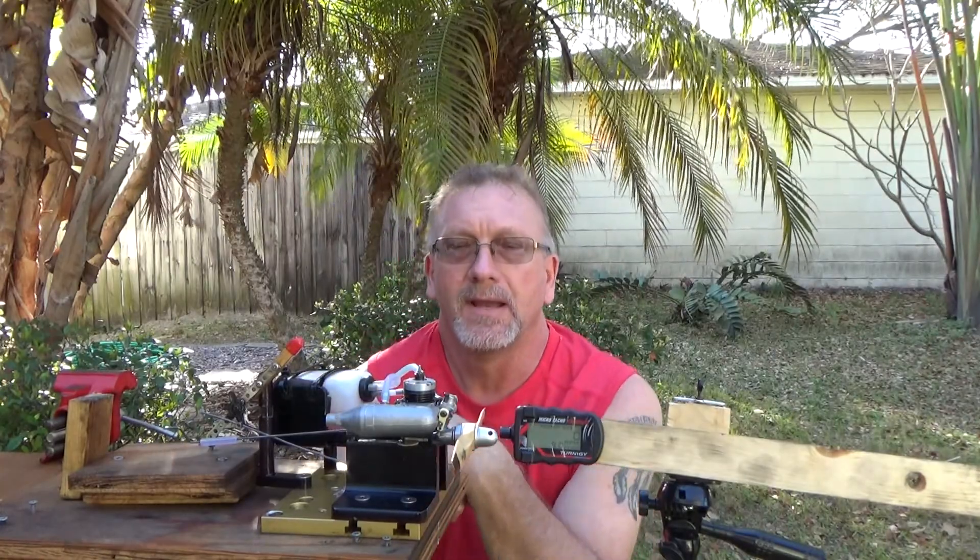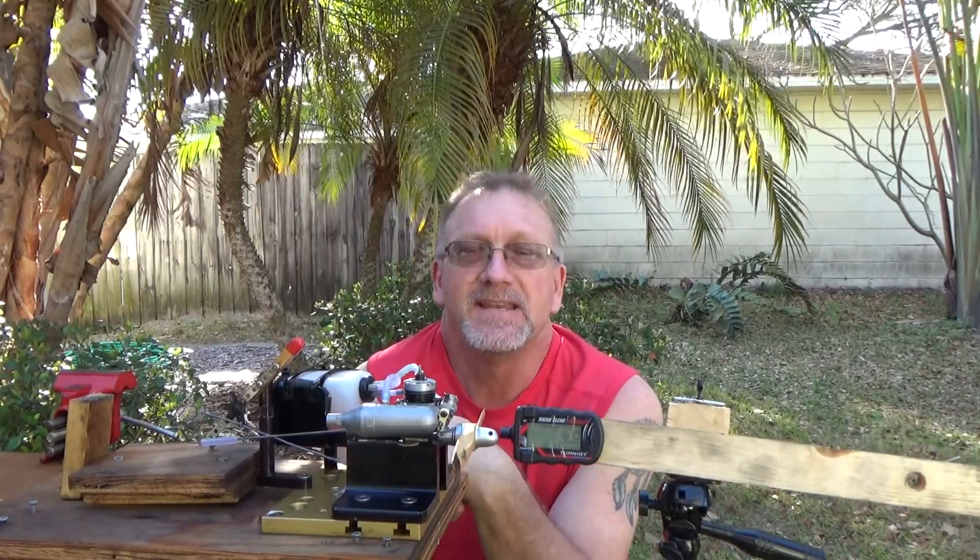Good morning. Today I'm going to run my OS Max 315 engine again.